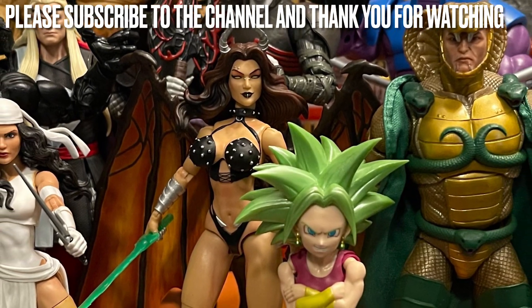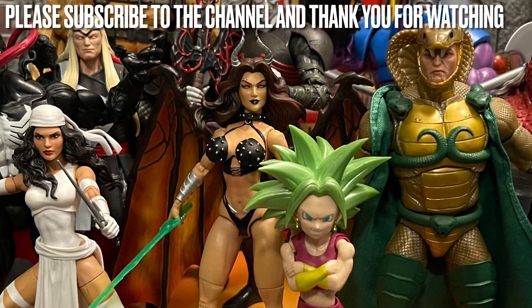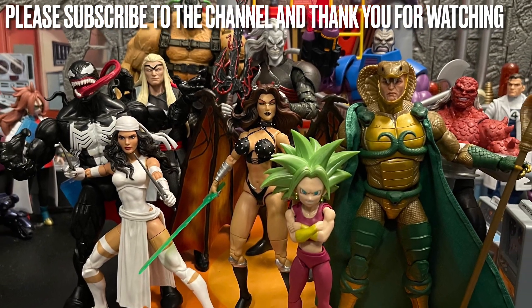Comment below and let me know — do you like this Tombstone or hate it? Thank you all for watching, hope you enjoyed the video. Hit that like button, subscribe to my channel if you're new. I'll talk to y'all next time. Have a good day and good night — remember, stay nerdy forever. Bye!